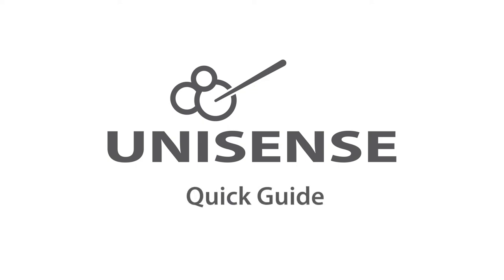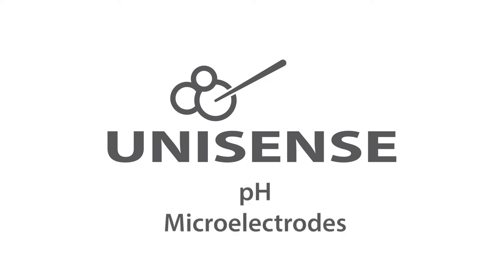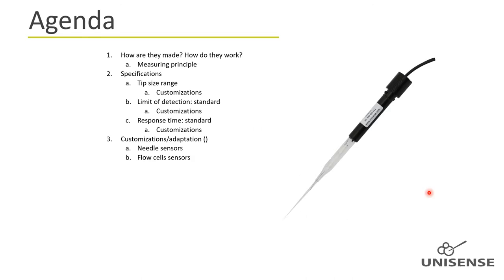Hello, my name is Karen and I'm going to give you a quick guide to our pH microelectrodes. This guide will focus on the most important measuring characteristics of pH electrodes. If you would like in-depth information and details about pH electrodes, please see the lecture about Unisense potentiometric electrodes.